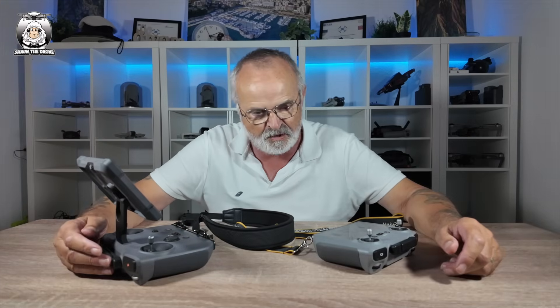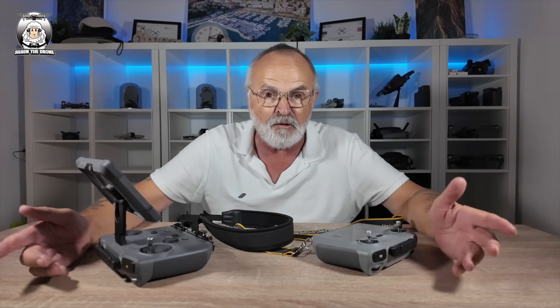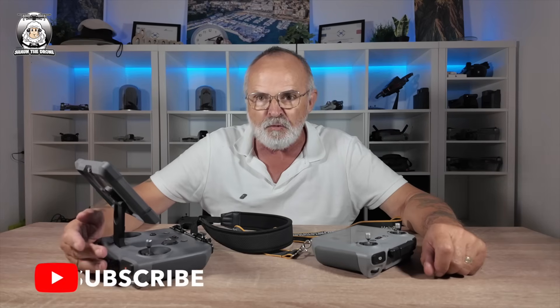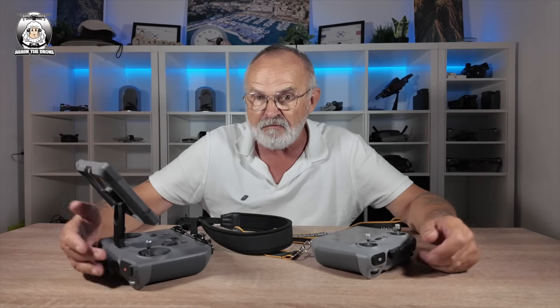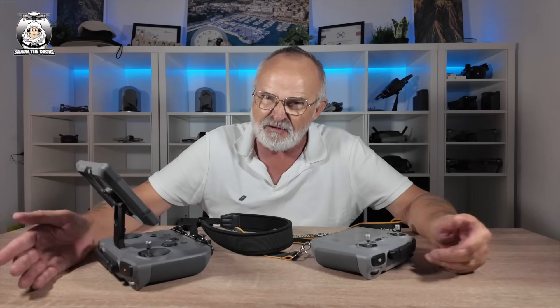So the summary: the new update, the new password that you need to put on your controller now. It only seems to be for the RC2 and the Pro 2. Is it a good idea? I thought the whole idea of the Pro 2 — and obviously with the Mavic 4 Pro — is that as soon as you open them both up, you've virtually gone live and you're ready to take off. That's pretty quick, but now you have to put a password on it. I understand about the password — I think that's a good idea — but it does slow up the process.